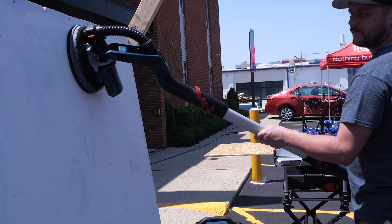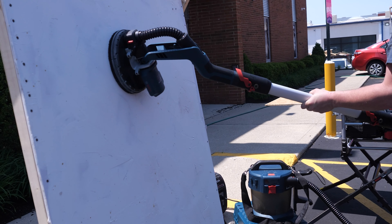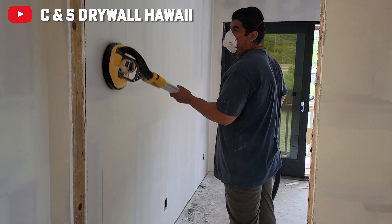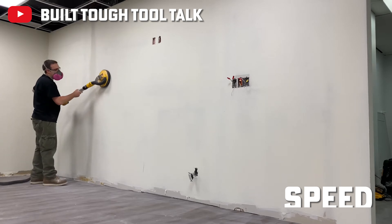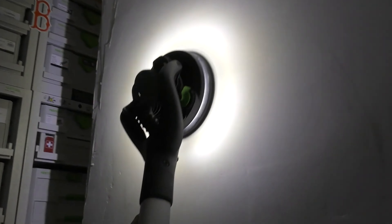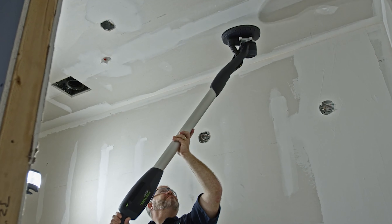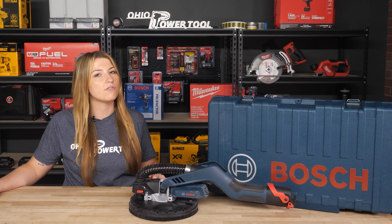Sanding is one of the most tedious and time-consuming tasks on the jobsite, and it can be made exponentially more difficult if you're using single sheet sandpaper or sanding sponges. Small handles won't cut it, so let's take a look at cordless and corded drywall sanders. Drywall sanders are ideal and popular on the job because of their speed, size, and reach. They feature large sanding surfaces and provide significantly easier access to harder-to-reach areas with their extended handle — like heights, ceilings, angles, corners, wherever you've got to sand. There are a ton of options out there, so let's break down a few of them for you.